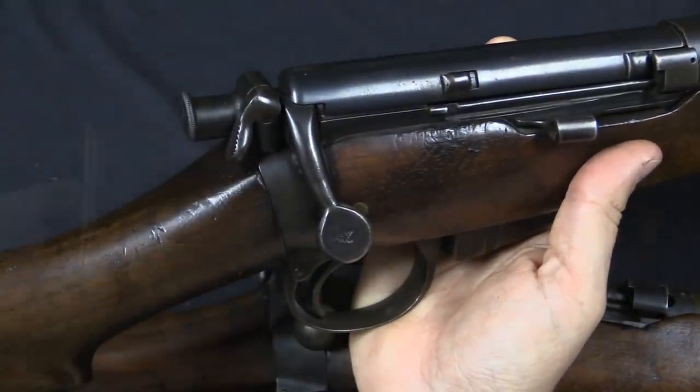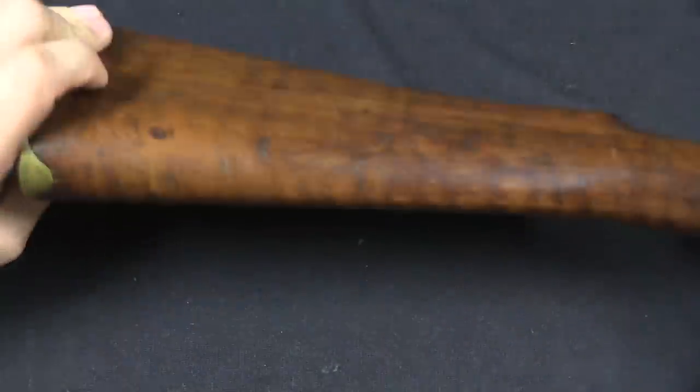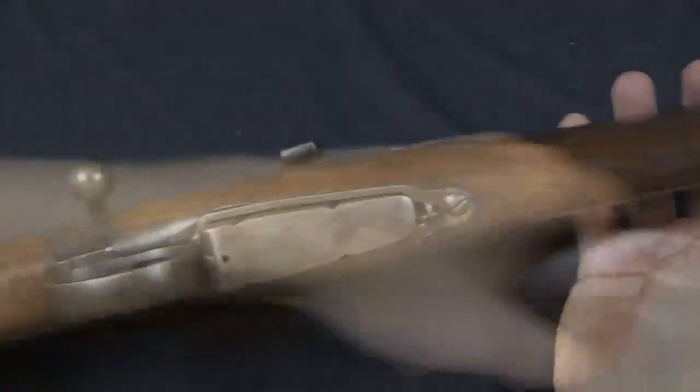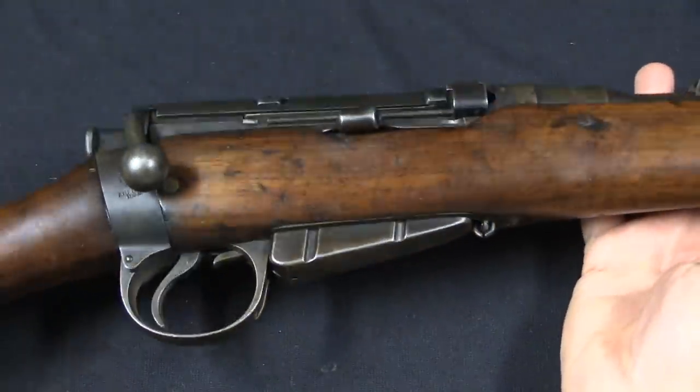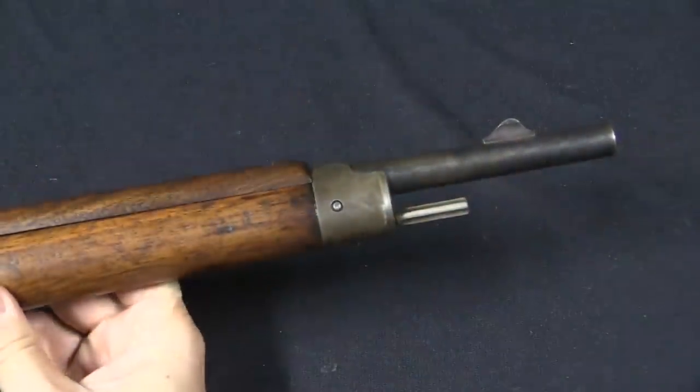There was also no sling attachment on these, so there's no sling bar or sling swivel on the buttstock, nor are there attachments for a sling anywhere on the action or at the front of the rifle.